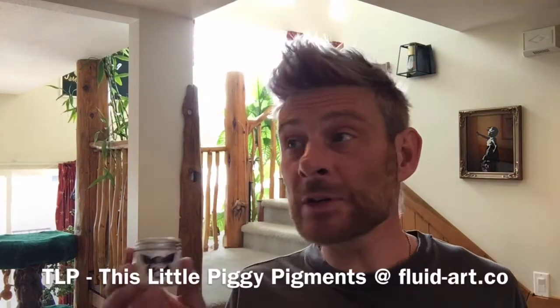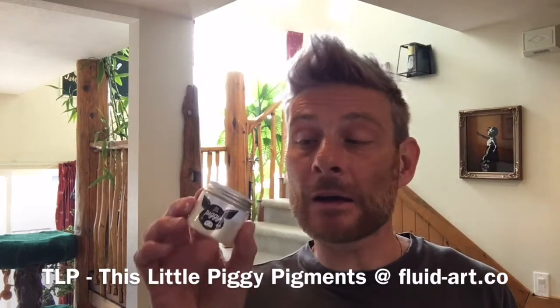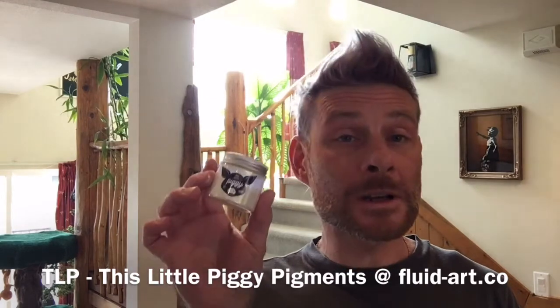Our colors today are my favorites — my little piggies. I can't get enough of them, they are quite amazing pigments. If you want to get your hands on some piggies, please go to fluid-art.co — I'm pretty sure they deliver pretty much everywhere in the world.